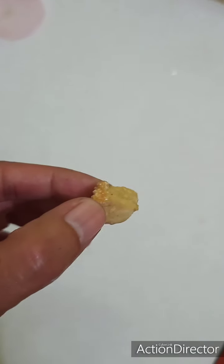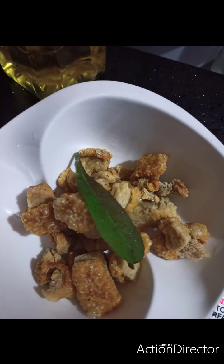Very crunchy! This is the pork chicharron. Oops.